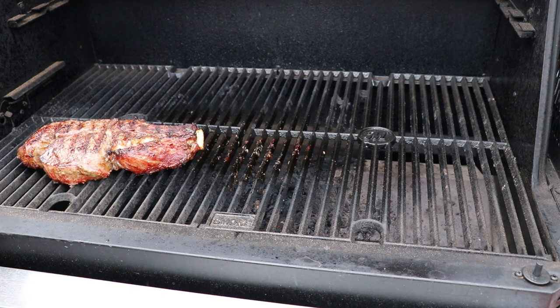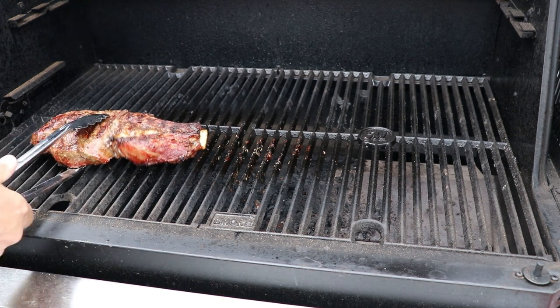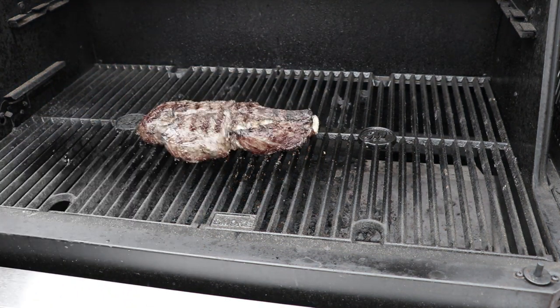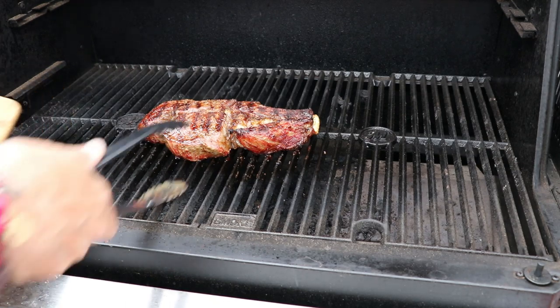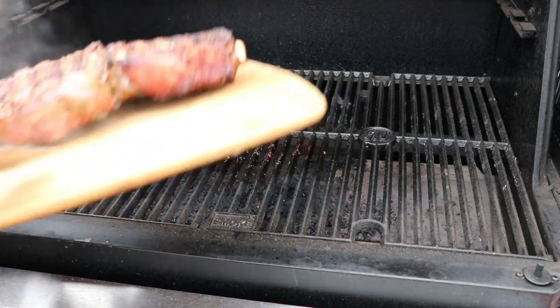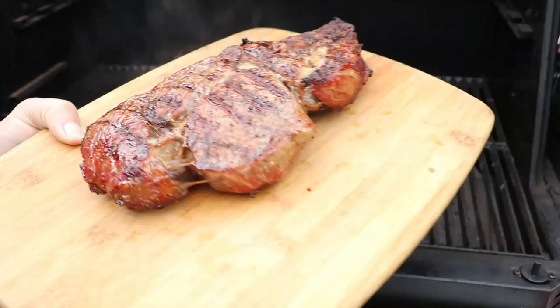Basically what I'm doing is just kind of moving the steak around to hotter parts of the grill, shutting the lid for 20-30 seconds, opening it and moving it again. I do have my quick-read thermometer and took her right up to about 130 Fahrenheit.